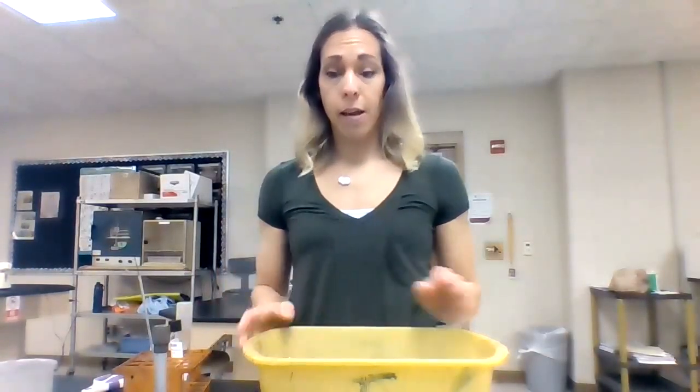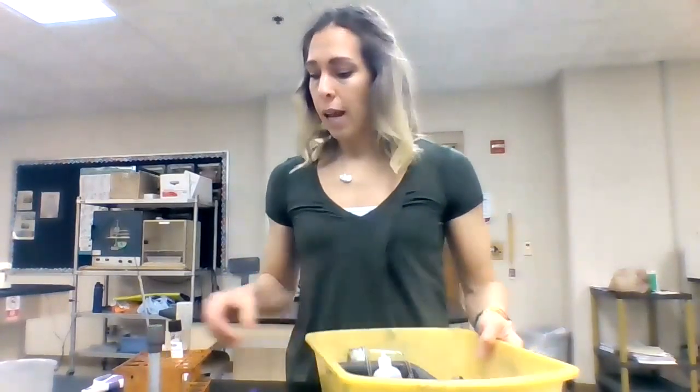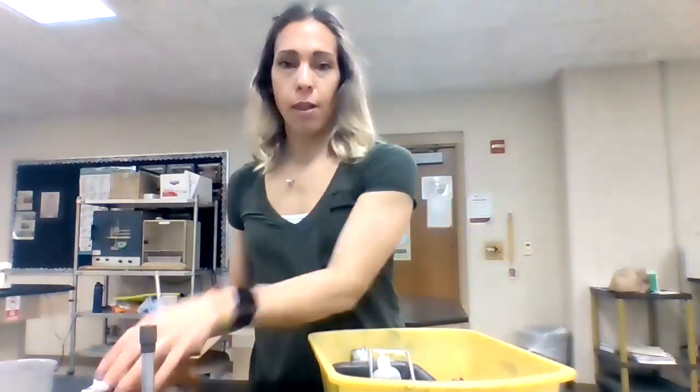I'm going to be showing you what we need to have in our microbiology lab bins. You have a bin — it's probably really gross looking, it's got a number on it, it's either going to be blue or yellow. And inside our bin, we need the following things.